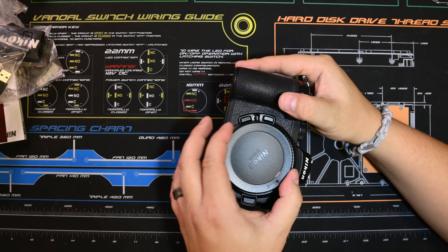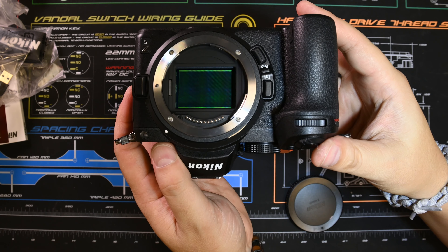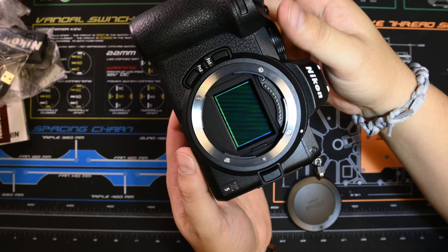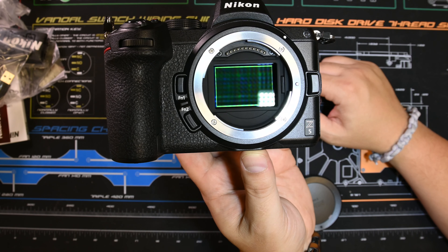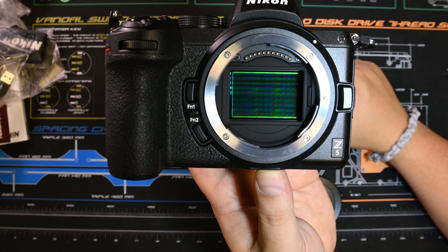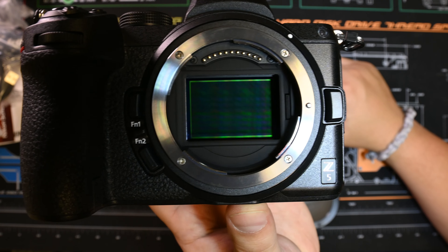There is your sensor — clean looking, looks good. The question is how will it perform. We will find out. I'm going to do a macro on this and see how well we do.